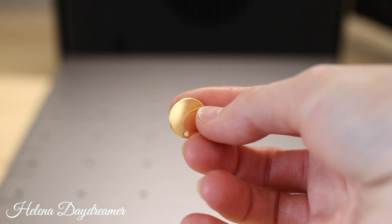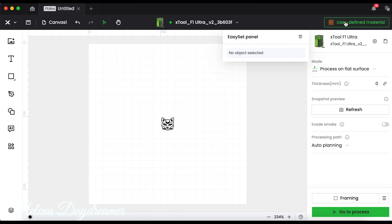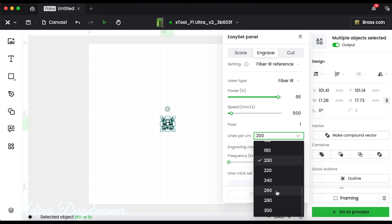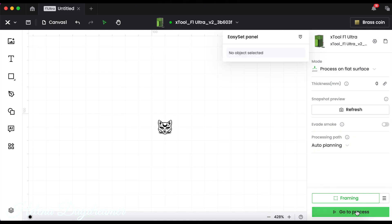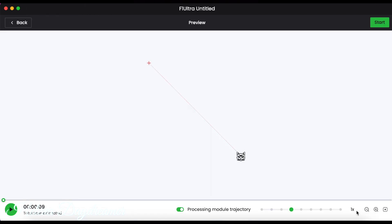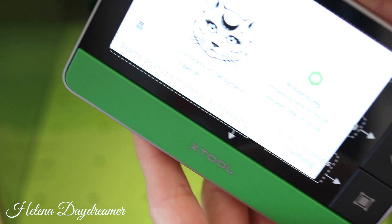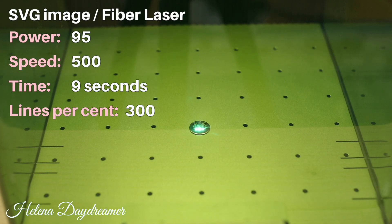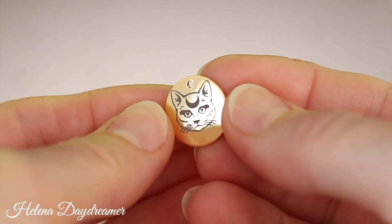First of all, I wanted to see how the F1 Ultra handles these gold plated brass discs. With the F1 Ultra, I selected the brass coin setting and only changed the lines per centimeter to 300 — I always do that with metal engravings. Then I framed the design and processed the job. It took 9 seconds. I think it took like 2 minutes on the original F1, which is still pretty fast. The engraving was very nice and even.